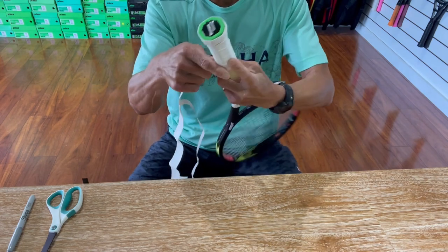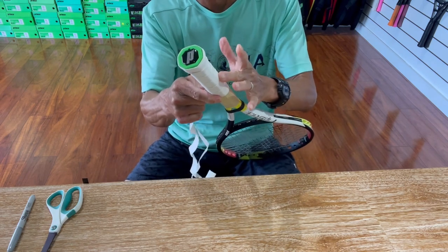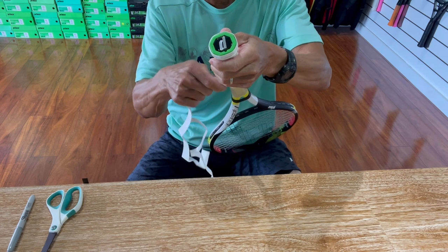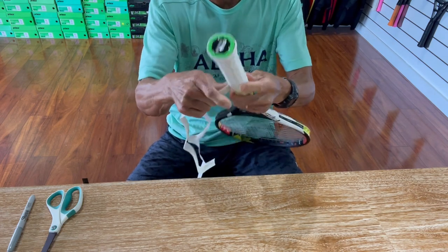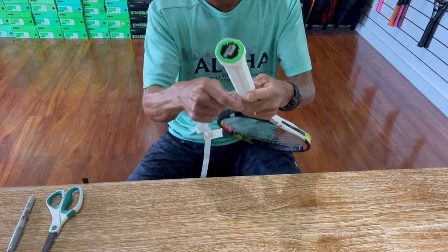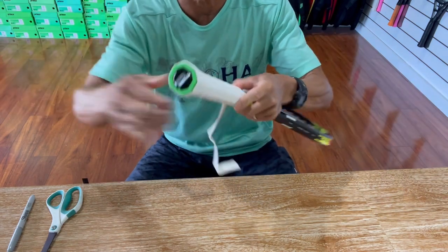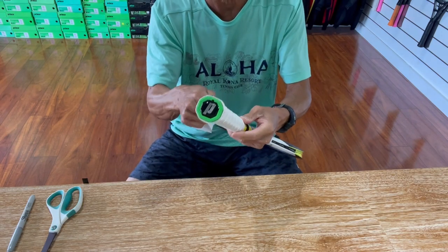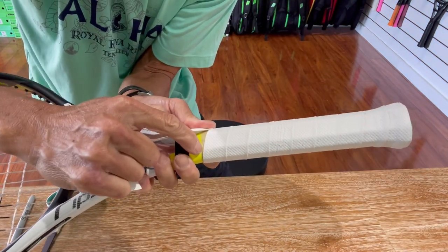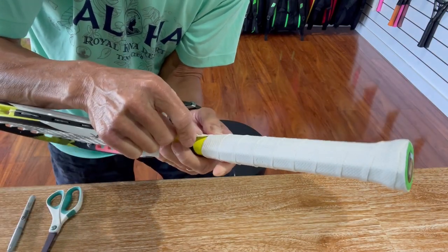If I'm wrapping a customer's grip I'm very conscious of making sure the grip stays as pristine as possible. So if I'm wearing sunscreen I don't want to do it on my leg because I don't want the sunscreen to get on the grip. I'll just keep wrapping this grip until I reach the top, making sure it stays nice and flat. When I reach the end I'm gonna mark the grip so I can cut it so that the end is trimmed nice and straight at the top.